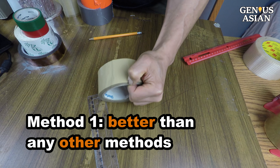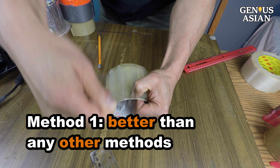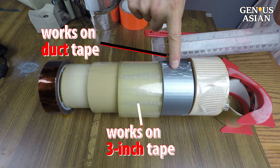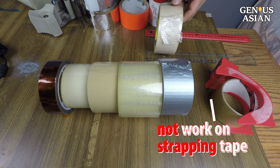Method 1. I invented this first method because it is better than any other methods. It works on the 2-inch tape, 3-inch, and even the duct tape. Only this super strong tape with fiber will not work.